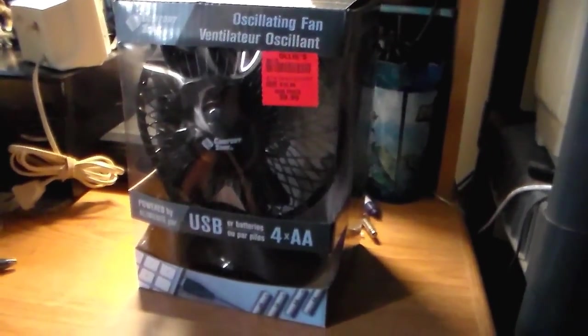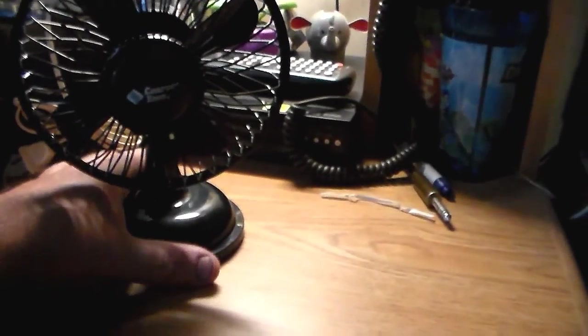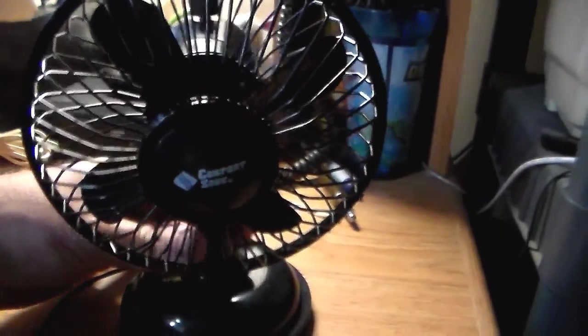Let's unbox this thing and check it out. Here it is out of the package.